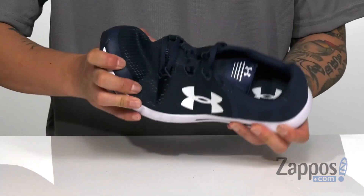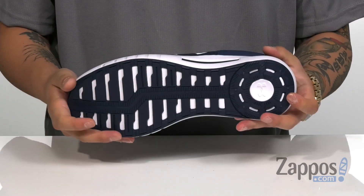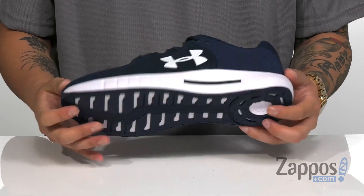The shock absorbing Micro-G midsole is going to be lightweight and keep you comfortable. Got a slight bit of flex on the shoe itself, and it's all on top of a durable rubber outsole. If you've been hunting for a clean comfortable shoe, well here it is. Pick them up today, they're from Under Armour.